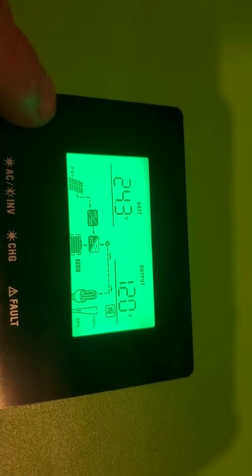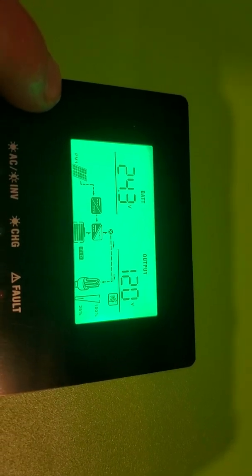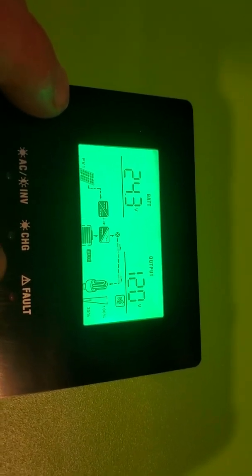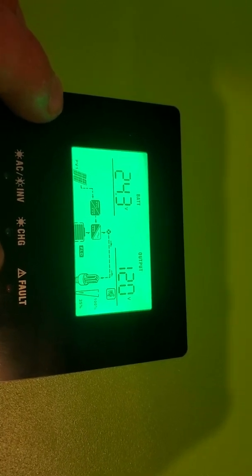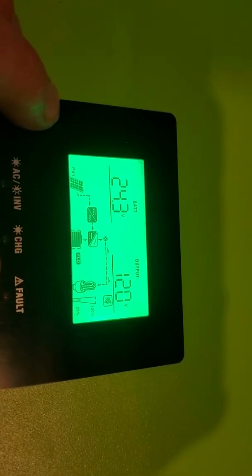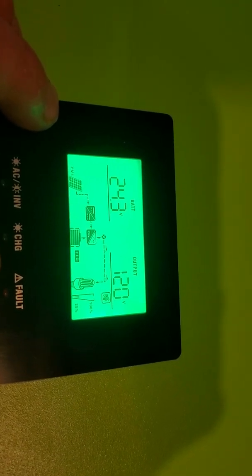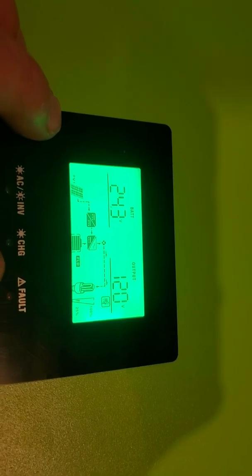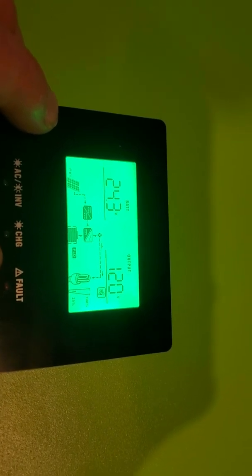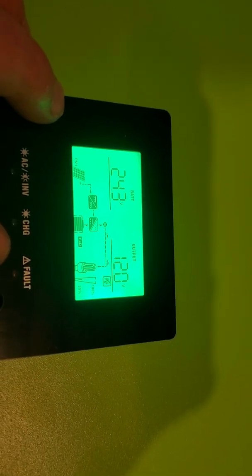By default it comes set to 110, so you do need to go in and change that if you're in the US. Unlike the white LV2024, this one can do 240-volt split phase — that other one cannot. And the other one can't do a proper grid tie-in either.